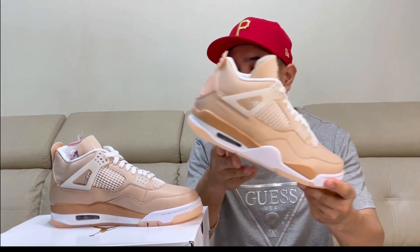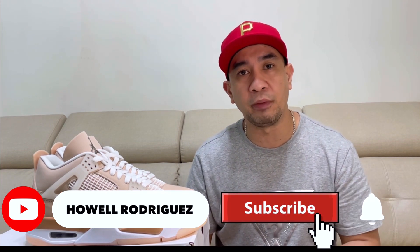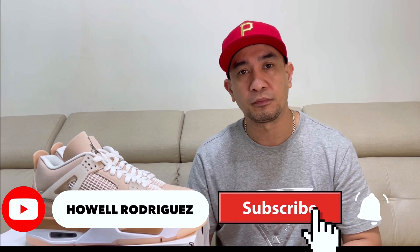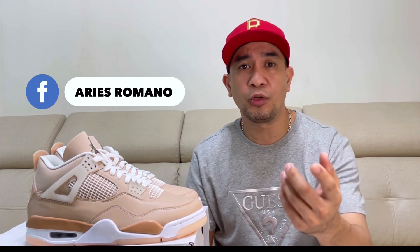That's it for my review of this Air Jordan 4 Shimmer. If you like this video, please like and subscribe, and also please hit the notification bell so you'll be notified of my next video or my next sneaker review. Shout out to Pinoy Snickers in Taiwan, to all the members and specialist admins, and thank you so much to Aris Romano for this pair. If you are looking for sneakers, you can just visit his Facebook account and DM him for the sneaker that you like. Thank you all for watching. See you next time. Bye-bye.